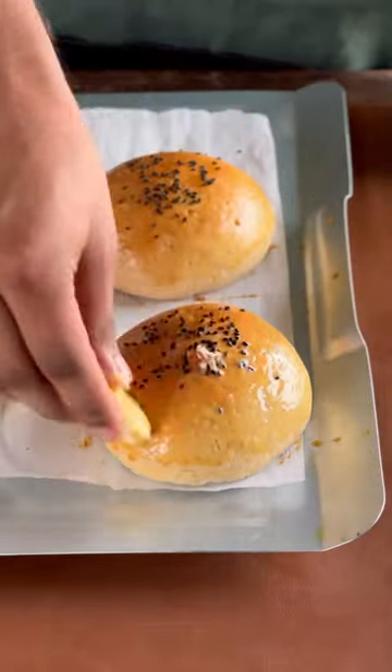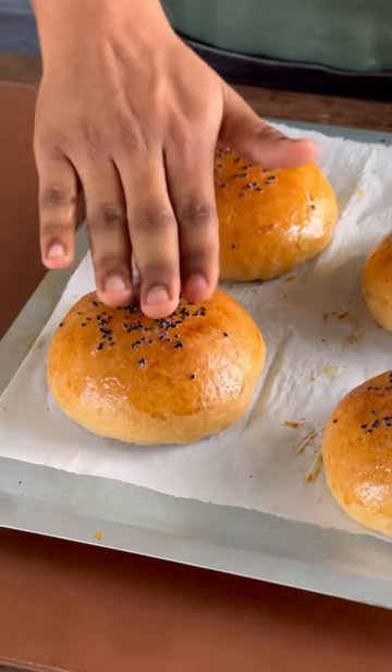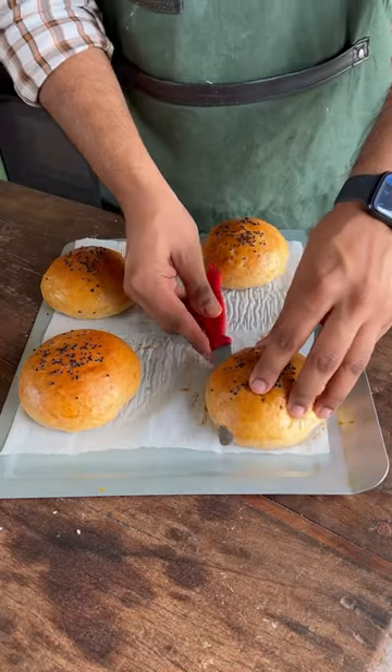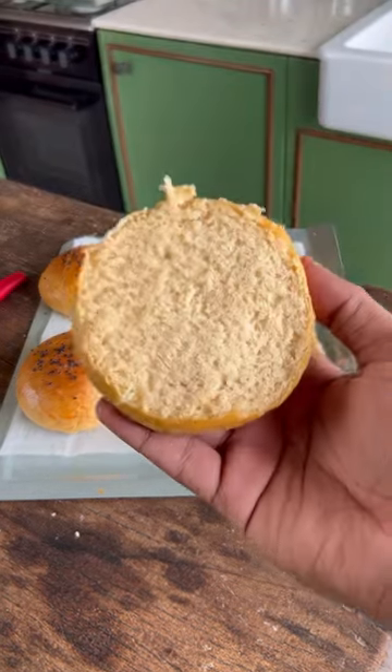Immediately brush them with some butter and there you have it — 100% whole wheat eggless burger buns. Nobody can even believe that they are so healthy but so delicious. Just look at that beautiful crumb! It's super tasty — check out my next recipe for the burgers.